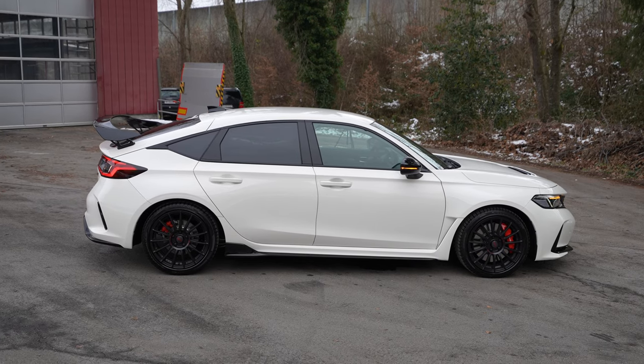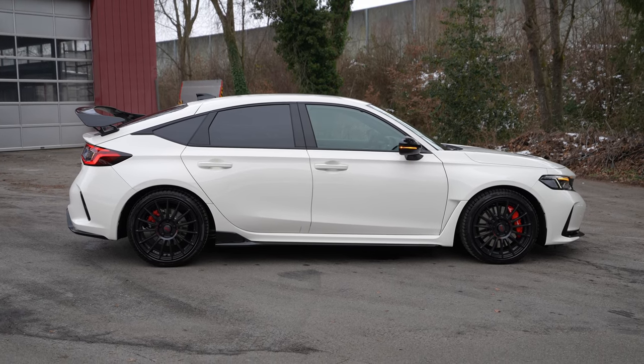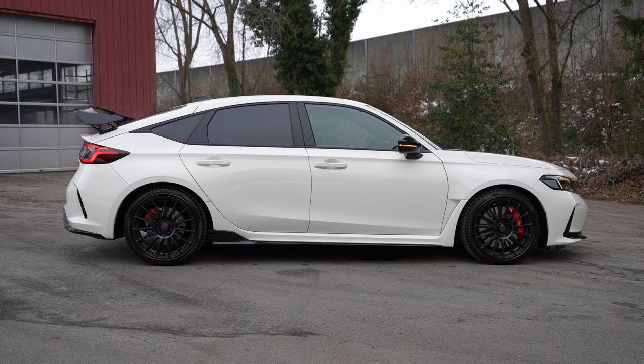Hello guys and welcome back to a new video. Today I'm with a new Honda Civic Type R 2020 free model, and I have the new multimedia system from Honda. I want to show you how easy it is to connect your iPhone with this new multimedia system from Honda.